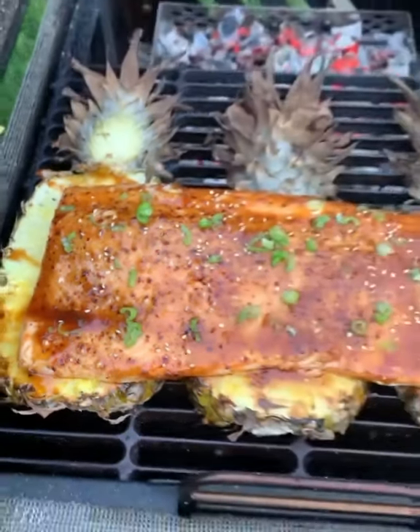Sweet, spicy, absolutely delicious. Find this recipe at OverTheFireCooking.com or link below. Cheers!